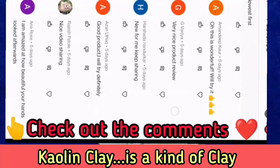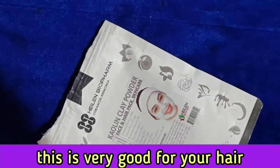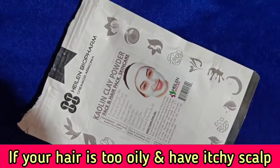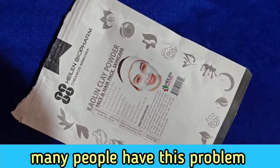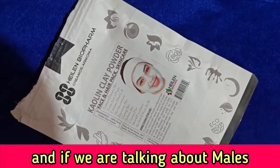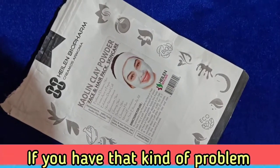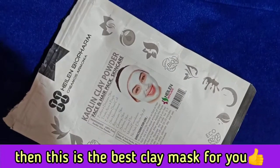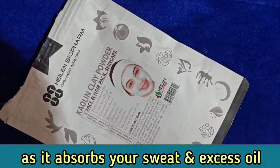It is a kind of clay as I said before, and this is very good for your hair. Because if your hair is oily, very itchy scalp, or very sweaty — many people have this problem. My videos are mainly for male and female. After the gym, many boys have this problem. If you have such a problem, this is the best clay mask I can tell you, because it can absorb your sweat and excess oil.